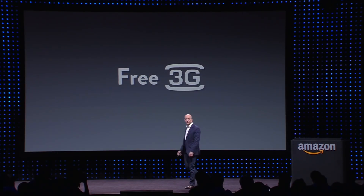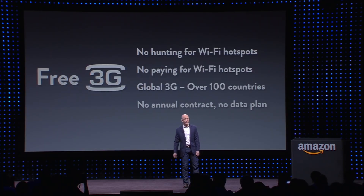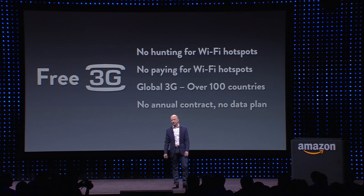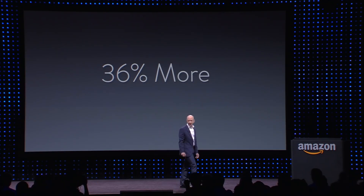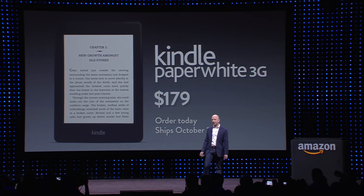How about free 3G? We've been doing this on our Kindle for five generations now — people love it. No hunting for Wi-Fi hotspots, no paying for Wi-Fi hotspots. Works in over 100 countries. No data plan, no annual contract, no monthly fees. People who have the 3G Kindle read 36% more. Kindle Paperwhite 3G is $179 and also ships October 1st.